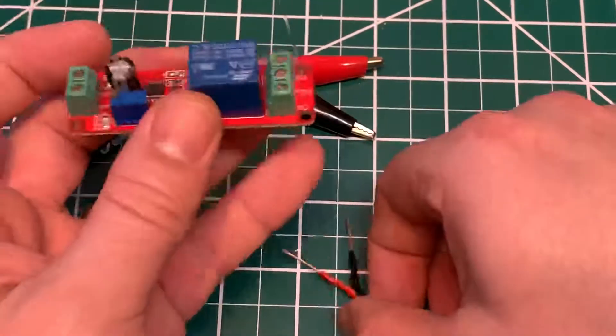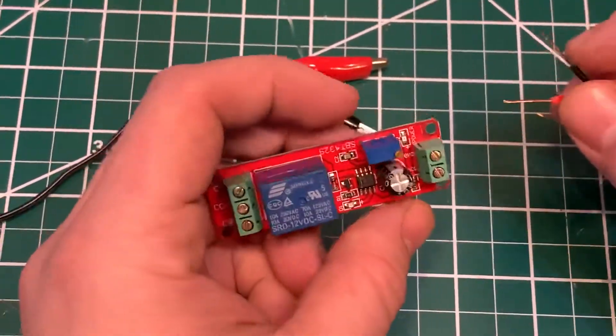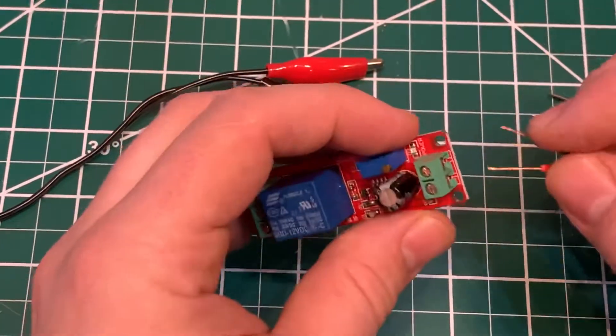I'm going to show you how this timer works. It's 12 volts and it goes from 1 to 9 seconds.